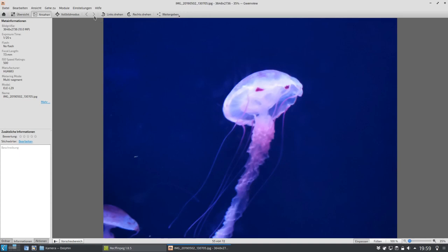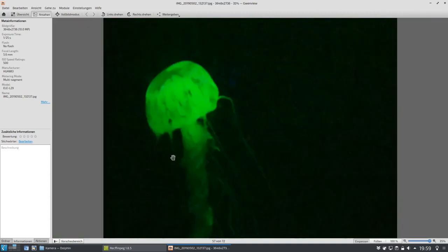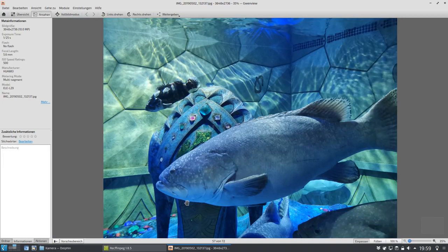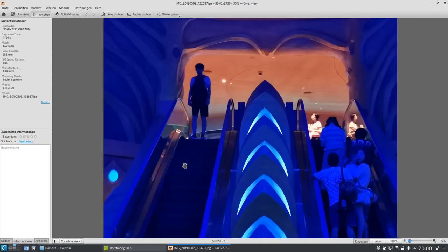Das ist auch ein bisschen was unscharf. Aber wenn man den AI-Modus noch benutzt, noch eine Ecke besser. Hier jetzt aufgenommen auch mit dem Zoom-Modus. Das ist schon extrem, weil es war wirklich nur noch eine leuchtende Qualle dort, die grün angeleuchtet worden ist. Dann ist das Ganze schon ziemlich unscharf. Hier ist jetzt ein besseres Foto — da kann man noch mehr Details von diesem Fisch erkennen. Und dieser Fisch ist riesig groß, wie ihr sehen könnt, tatsächlich so groß. Der Kopf des Fisches ist so etwa so groß wie zwei Köpfe eines Menschen. Das Aquarium ist doppelstöckig, und hier gibt es tatsächlich Rolltreppen, um auf den zweiten Stock zu kommen.